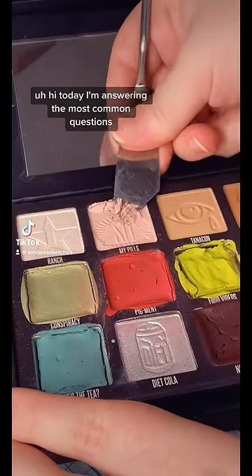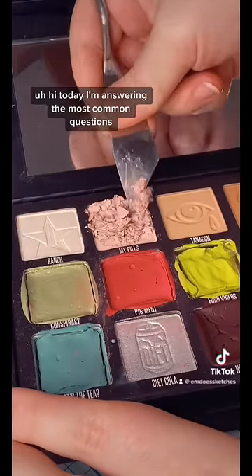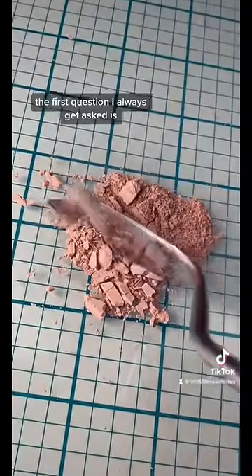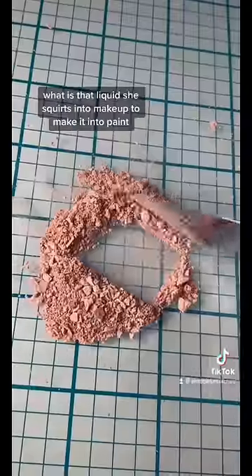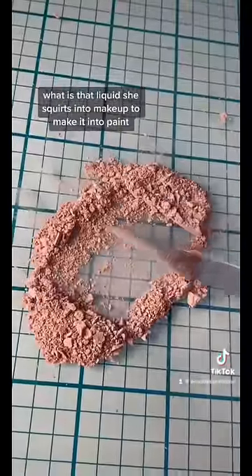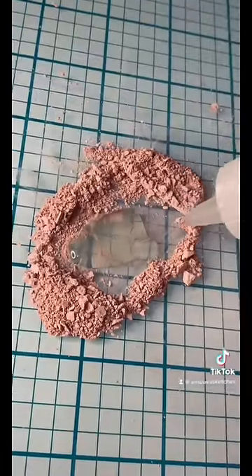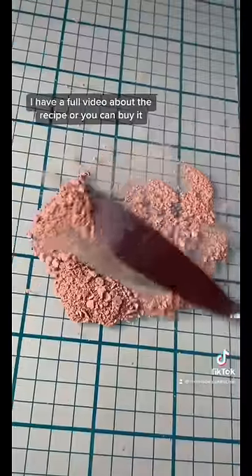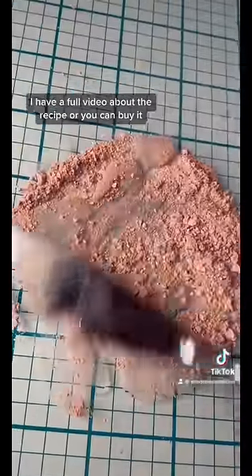Hi, today I'm answering the most common questions I get asked about watercolor binder. The first question I always get asked is: what is that liquid she squirts into makeup to make it into paint? This is watercolor binder — you can make it yourself, I have a full video about the recipe, or you can buy it, I have it up on my shop.